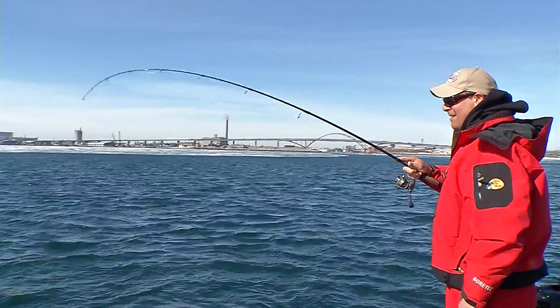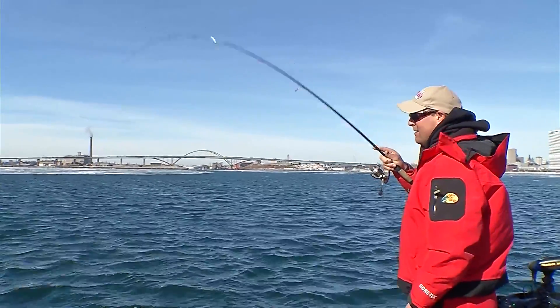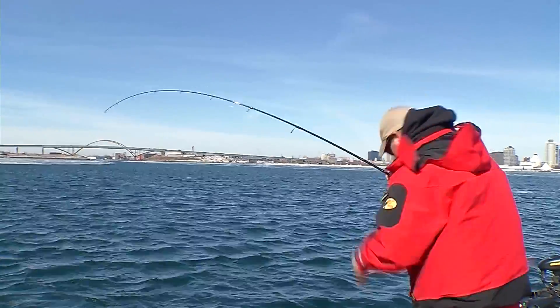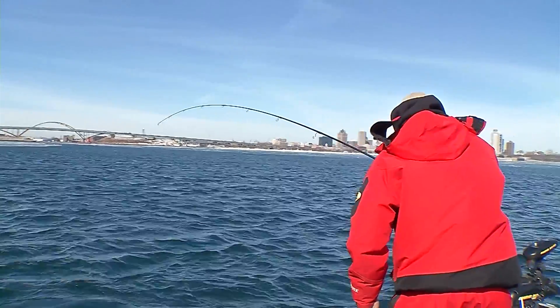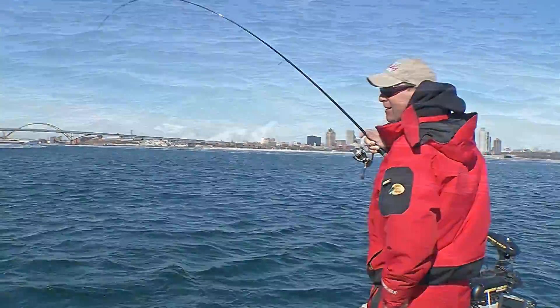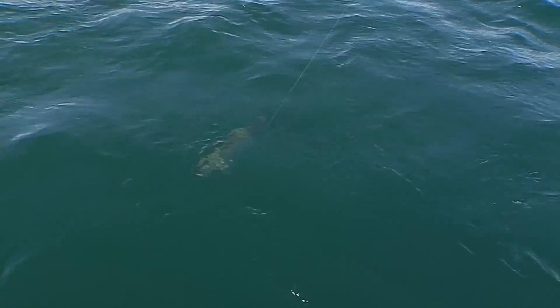Now it's Brian's turn. Brian, feel a little bit better than what I had? Oh yeah, this is a nice fish. It's so cool folks to be out here in March with ice floating around and catching fish in the open water — nothing better, you know, after this winter. Look at how clear that water is folks — it is unbelievably clear.